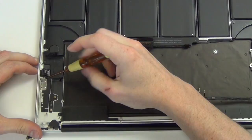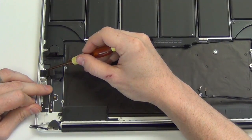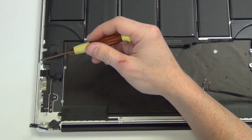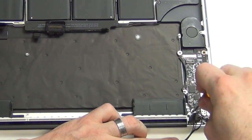Remove the two Torx 5 screws from the headphone assembly, and then remove the headphone assembly. Remove the two Torx 5 screws from the IO board to remove it.